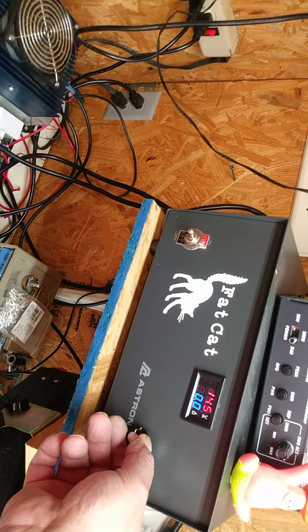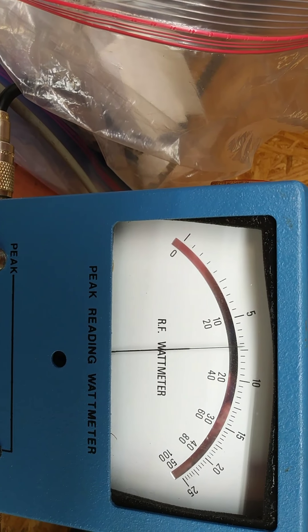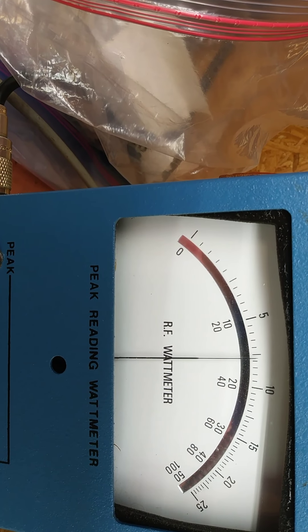Those of you that don't think I have some kind of spectrum analyzer — well I do. I need to make something for a laptop so I can do the waterfall and all that. Alright, so that's at 13.8 volts.